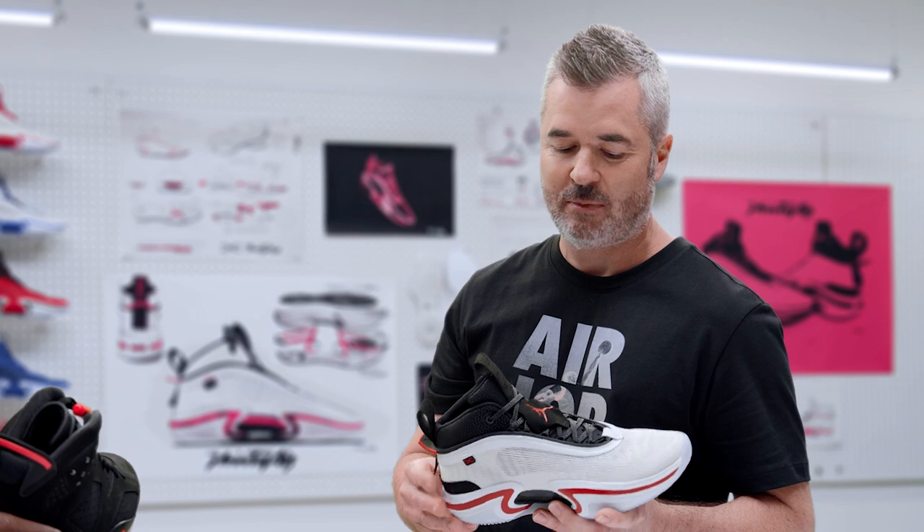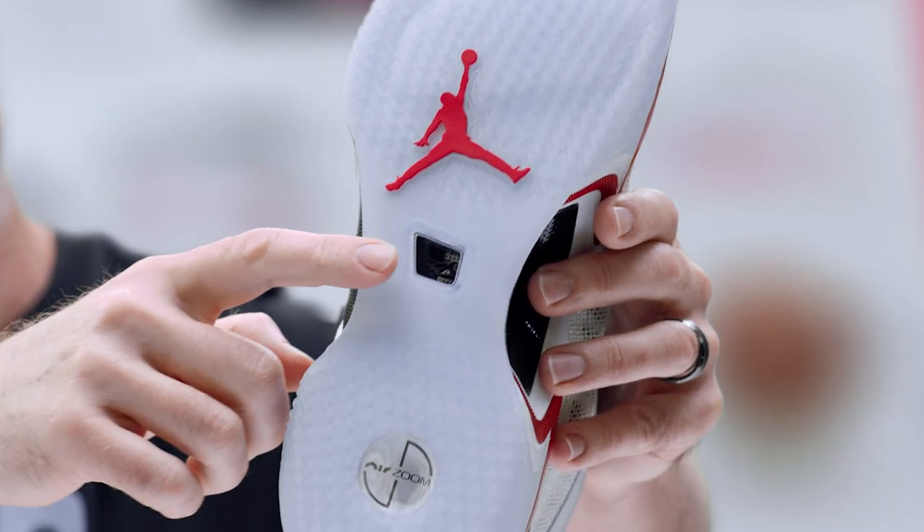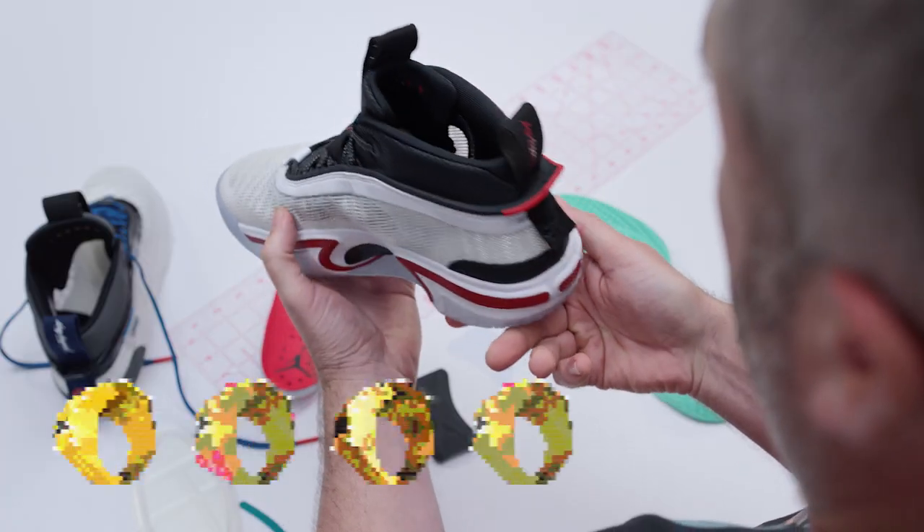What aspiration did you take from the 6? It's something that we like to do — we've got a little hint to the cutout of the tongue, and there's a few other nods as well.